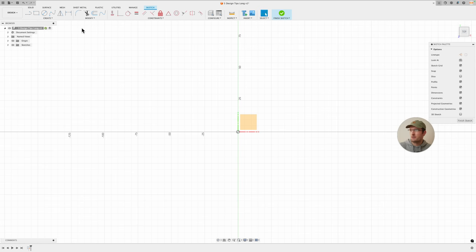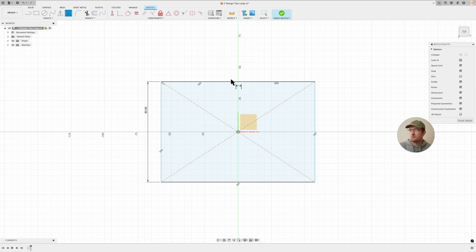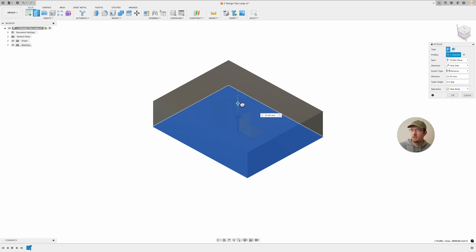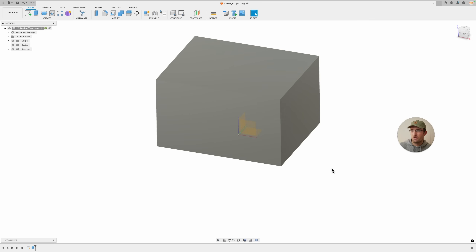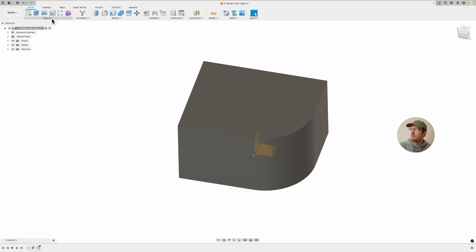The first tip is about designing in the correct orientation. A lot of people have trouble conceptualizing this, so I'm going to explain it. I'll make a basic rectangle and extrude it — a bigger one to draw the point home. Depending on orientation, your corners look very different, so I'll add a big fillet on one side and a big chamfer on the other.